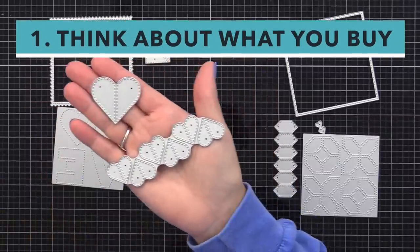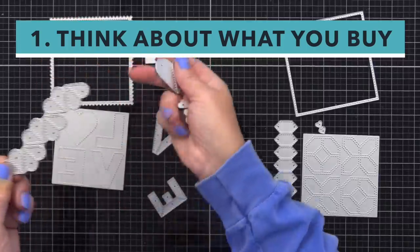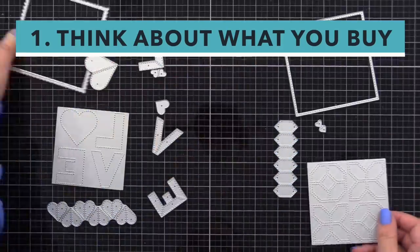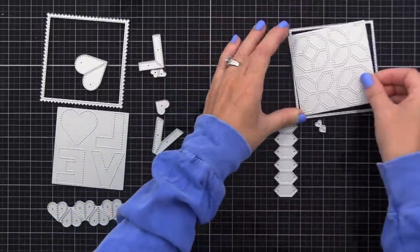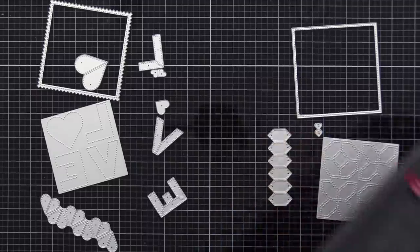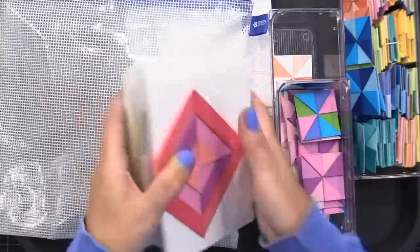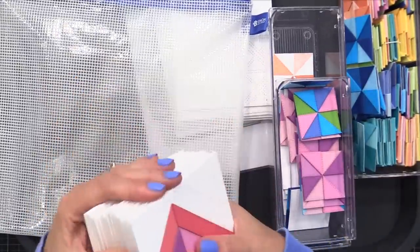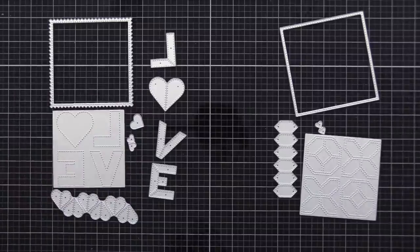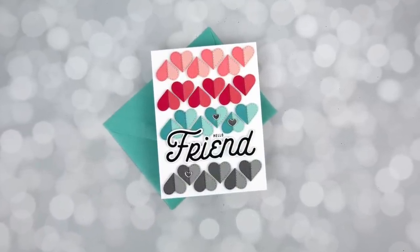My first tip is to think about what you buy. When I go to purchase a new die set or stamp set, I try to think about five different ways or different cards I could come up with using that product. Looking at these die sets, I can think of many — small hearts with faux stitching that you could use to create a background, or use pieces together or separately. I also know this style of product is something I've used a lot in the past. When I use the products I invest in, I find that I'm more creative and I enjoy the crafting more.